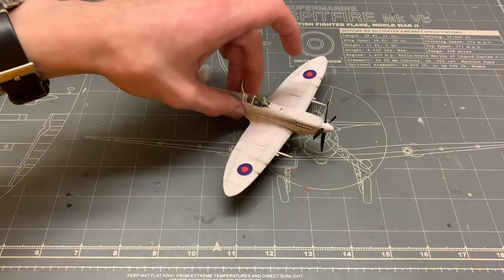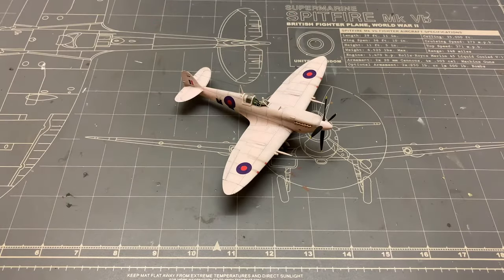Static grass, figure painting, stowage, and a pink airplane? This is gonna be fun.